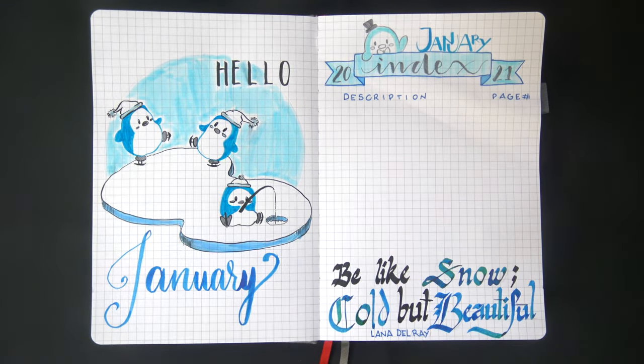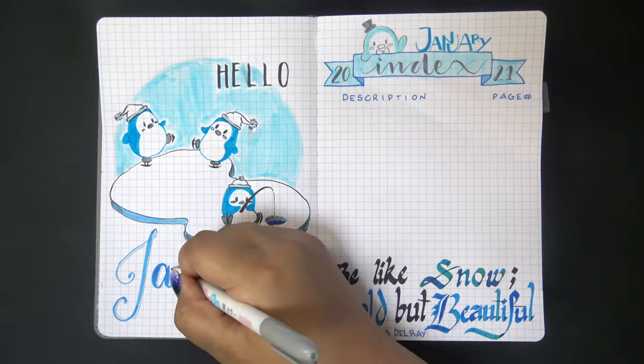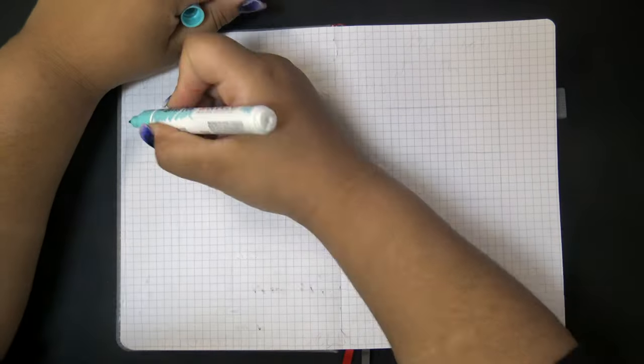After that cute guy, I decided to draw a couple more on the cover page - two penguins ice skating and one ice fishing.